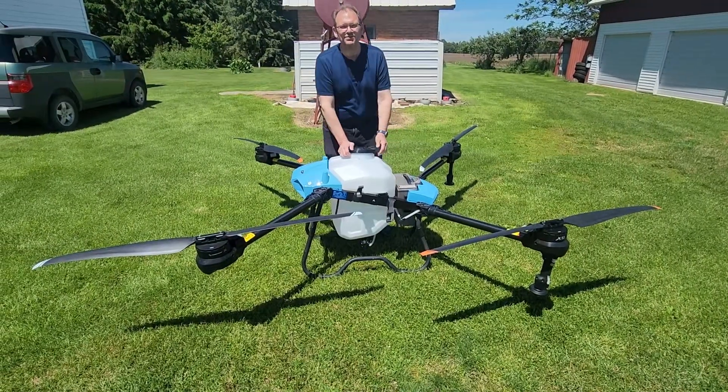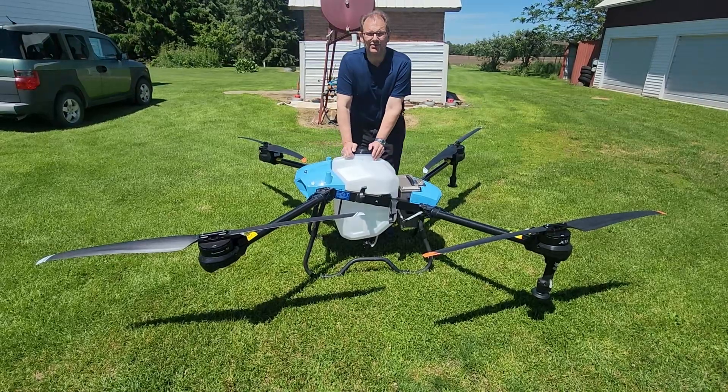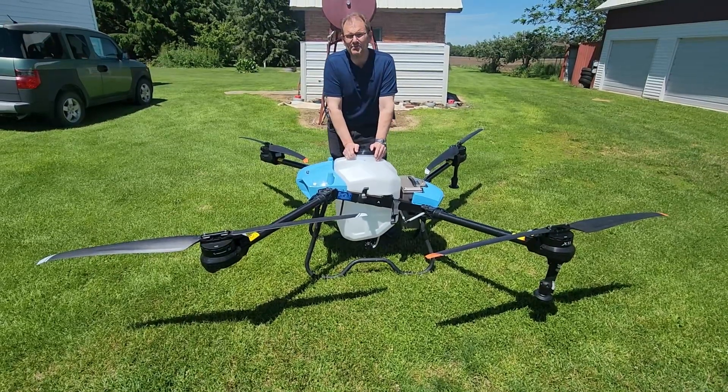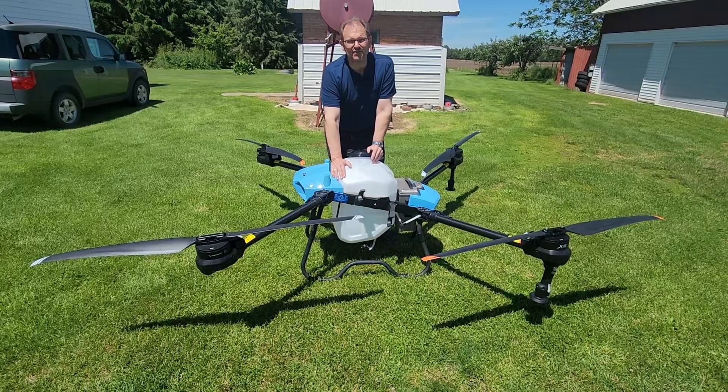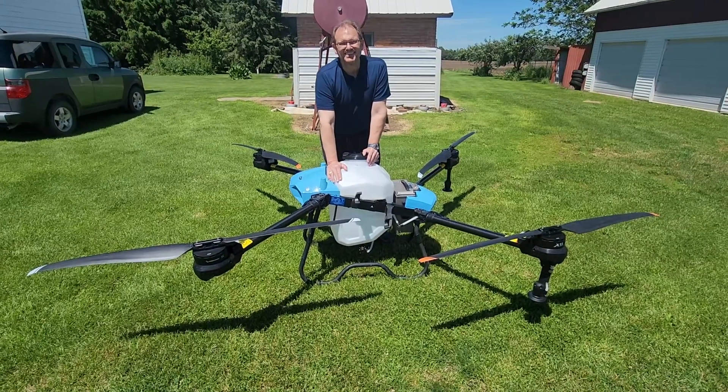And that's the U60 agricultural drone — a large capacity at a great price. This will be a great worker bee on anyone's farm. Now let's go fly.